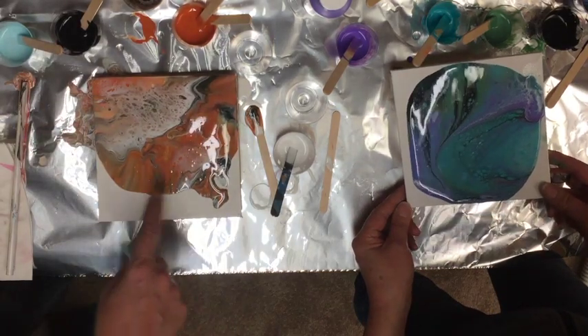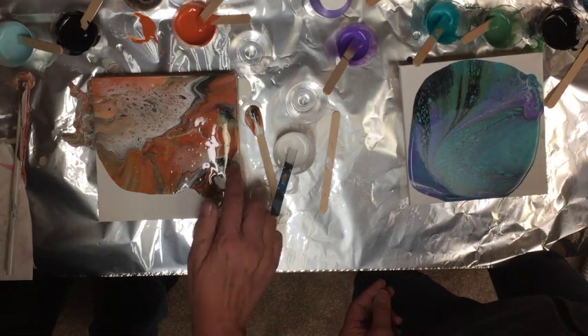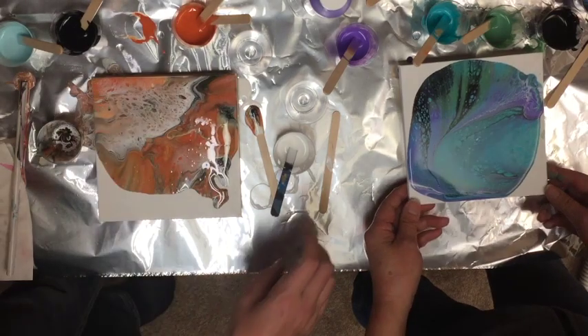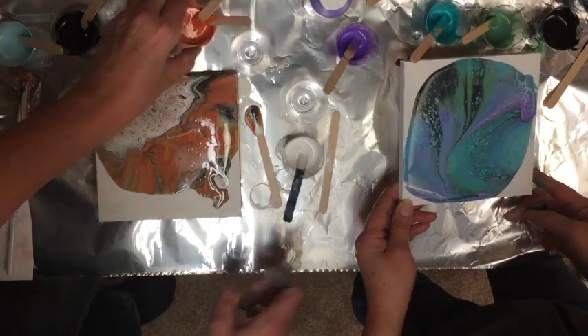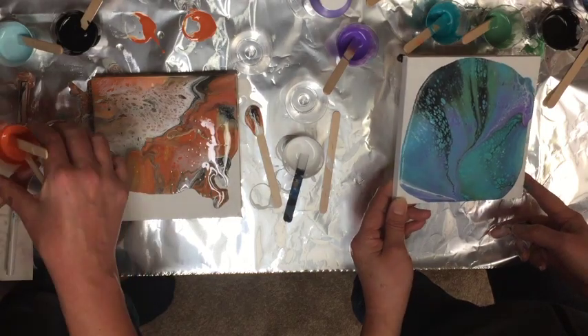I love this — look at all these cool things happening! Oh, I like this edge, so I think I'm going to pull around this edge. The white came out, so I'm going to put hardly any white in this time.